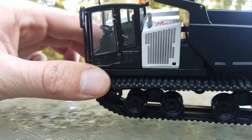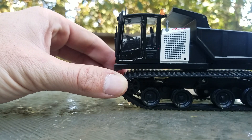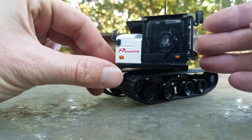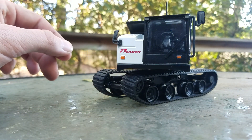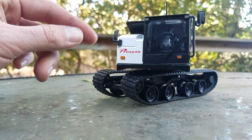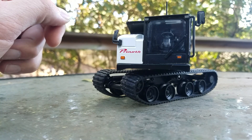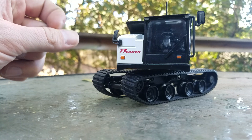On the top of the cab you can see there is a beacon and a little radio antenna. Spinning the model around, we do have a rear view mirror on both sides of the model, along with two front-facing headlights and two front-facing caution lights.